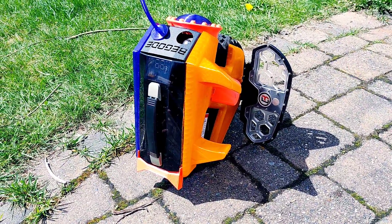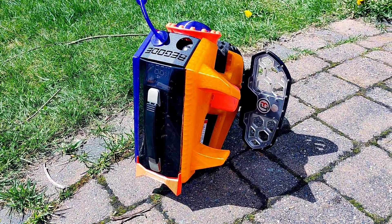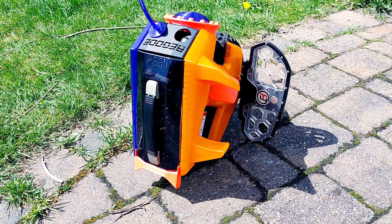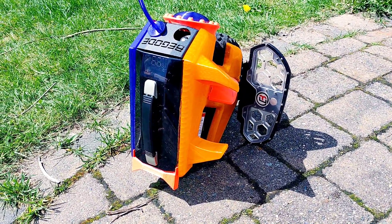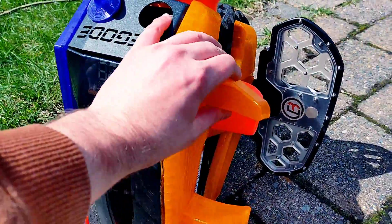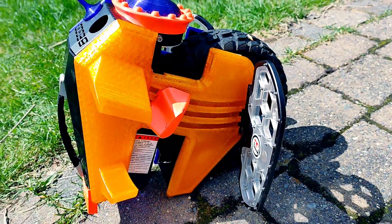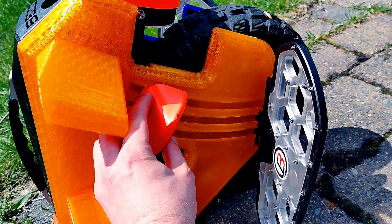I just wanted to let everybody know that the bungee pads for the M10-4 will be released today on the Etsy. It is a built-in power pad and brake pad, and still retains the adjustable jump pad.